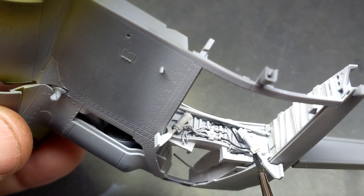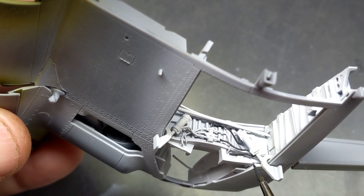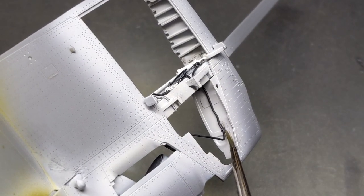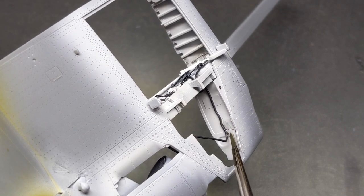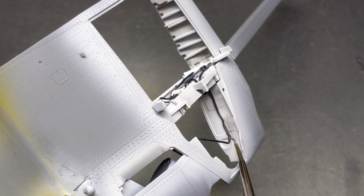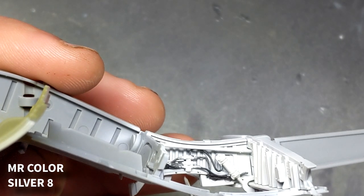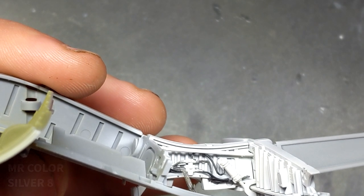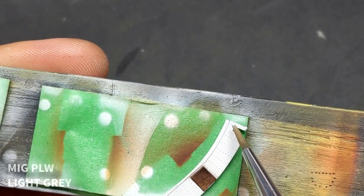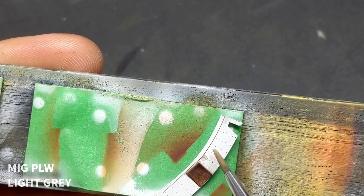Tamiya does give you a nice hydraulic setup in the wheel bay but unfortunately it's missing anything resembling hydraulic lines — and that's no fault of theirs. I can imagine that slide-molding anything like that would be a challenge, but by just using some lead wire and superglue and taking your time with a few decent reference photos you can really take your model to another level. If you're nervous about painting details that small, a nice cheat I use is lacquer paint for the base and then acrylics for the details, because if you make any mistakes you can simply come in with acrylic thinner and wipe them away.